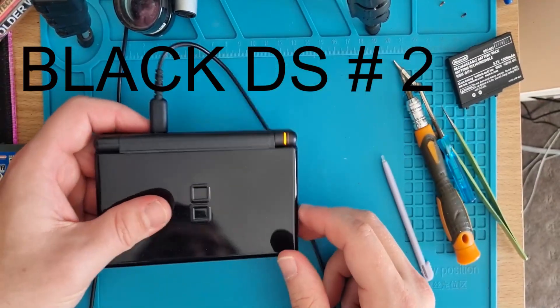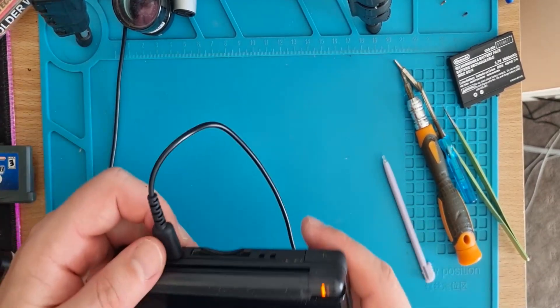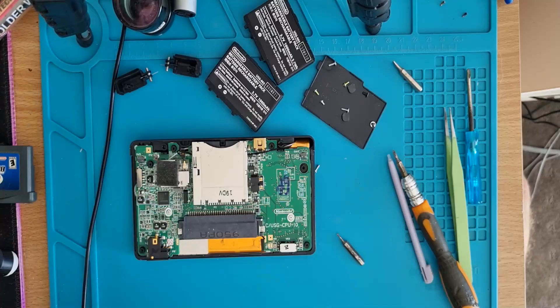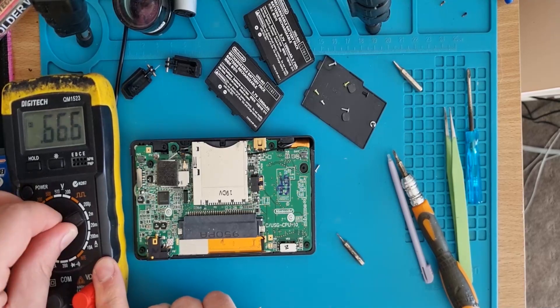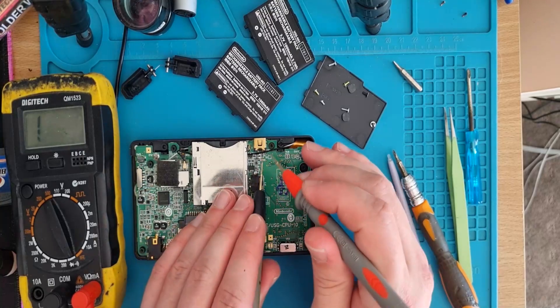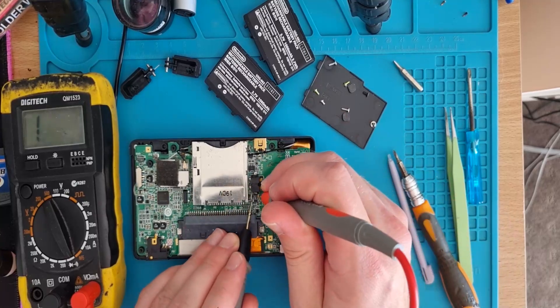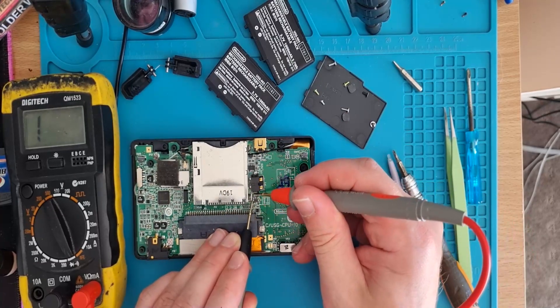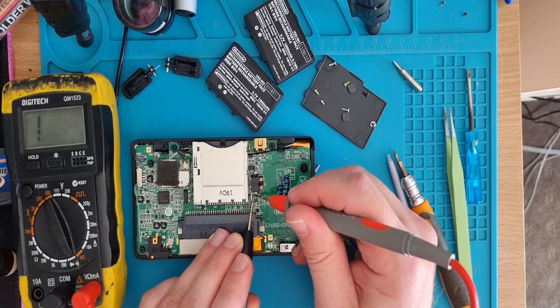Here we go — another black one also not turning on. A known good battery from the previous console didn't help it. Let's quickly check some things. We've got continuity on the fuses — they are beeping, which is good. You probably can't hear the beep but they are beeping for me.